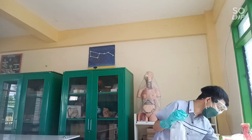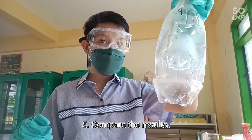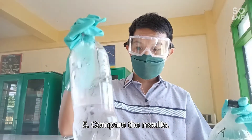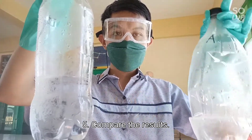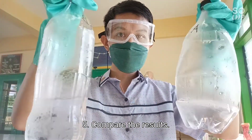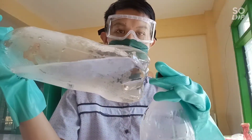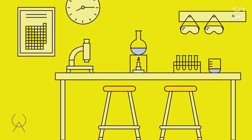Step number five: I will get the first bottle — bottle A — which was filled with hot water earlier, and this is bottle B. Observe the differences between the two. Write down your observations and answer the questions provided.